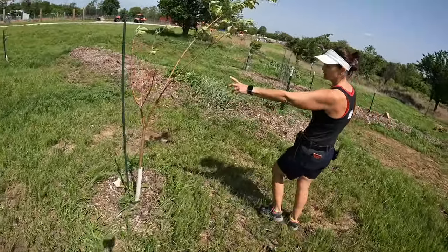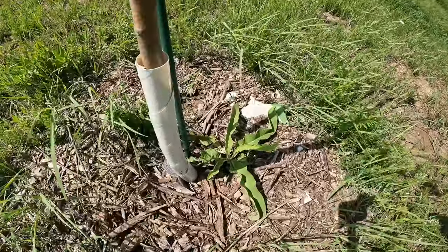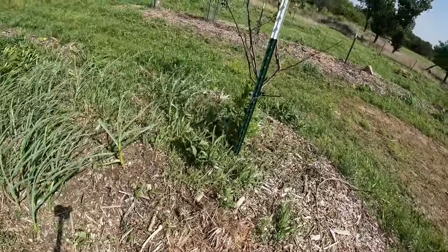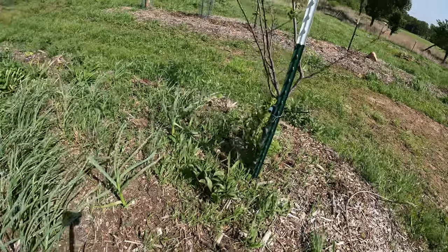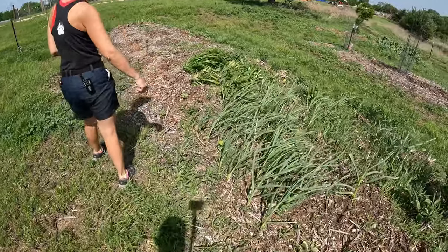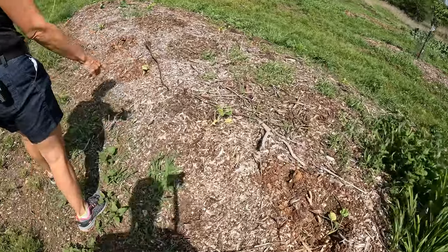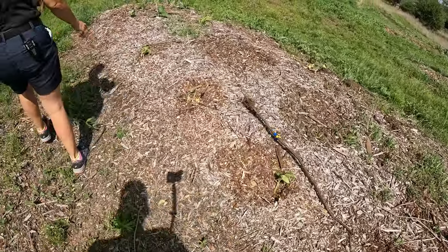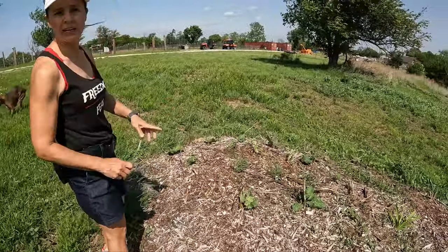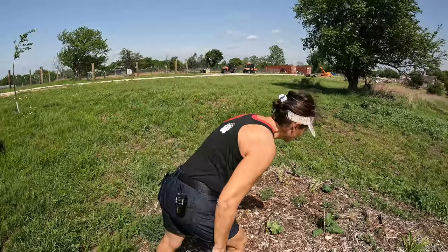There's some comfrey next to the apple. Can you tie that up? This is a plum. There's peonies. Pumpkin. Garlic. Mint. Those are all pumpkins. And this is rhubarb. Stevia. And thyme, I think. Yeah, thyme.